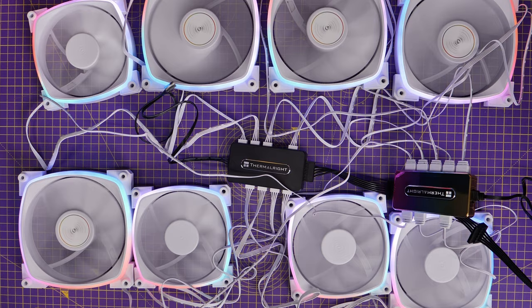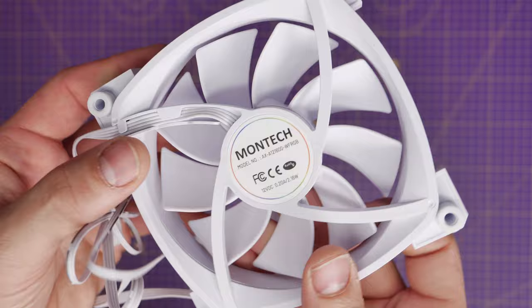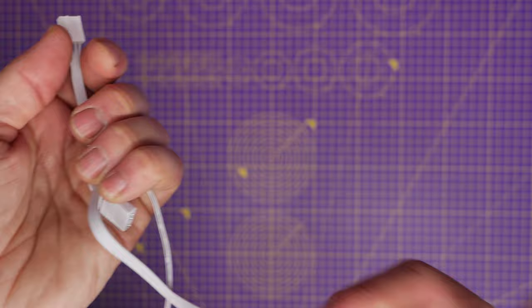It is a simple tool which is worth buying as an additional purchase. Now if you have RGB fans with two cables on them — and I'm using Montec fans as a demonstration here — generally speaking you'll have a fan power cable and an RGB connection.